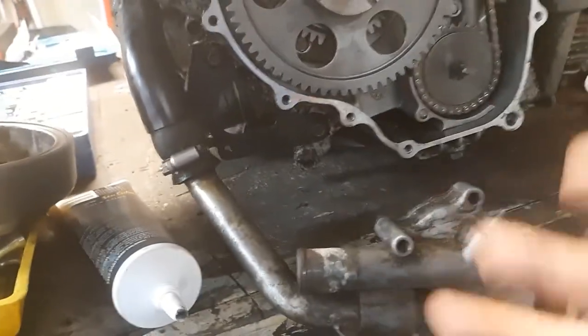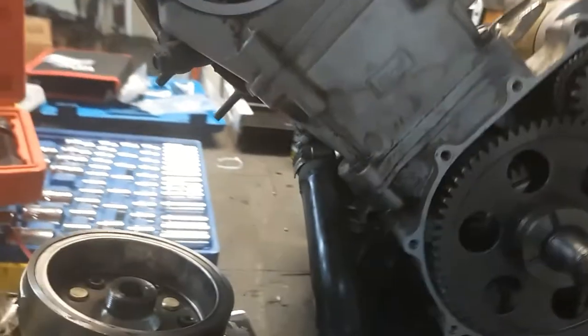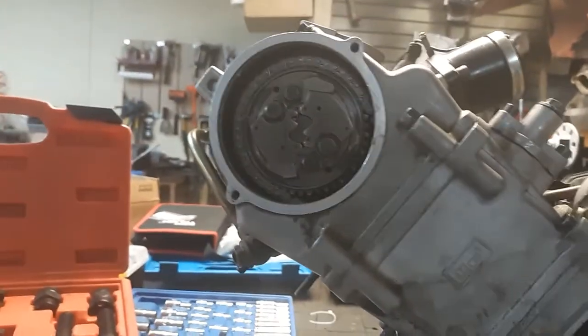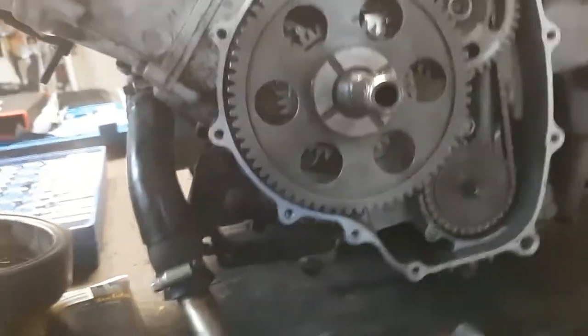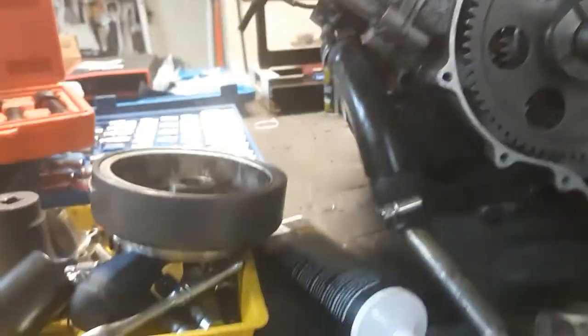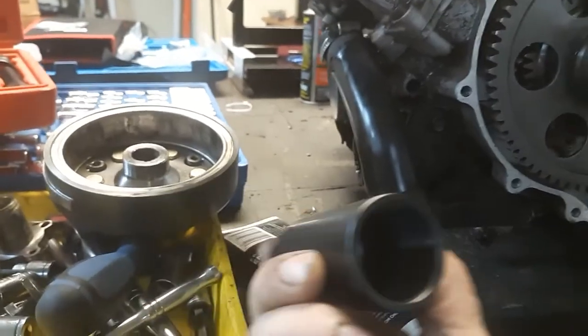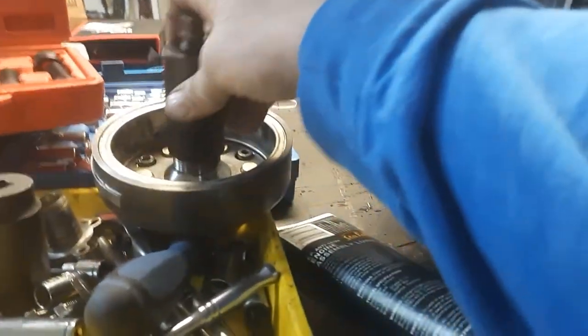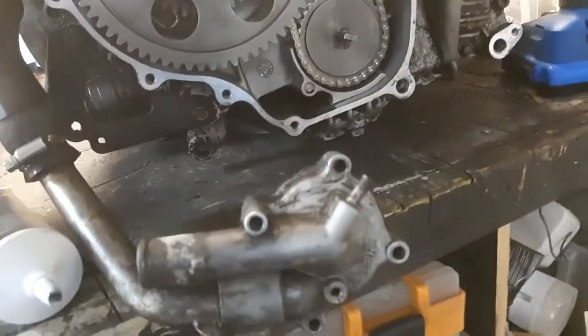A lot of guys will go straight to checking timing and won't check to make sure the key sheared. They'll reset the timing and bend a valve. We did bend a valve — that's my fault — but now I know to always check the key. It just pops right off; you need a puller like this that screws on and pulls it off. Other than that, it ain't too bad.